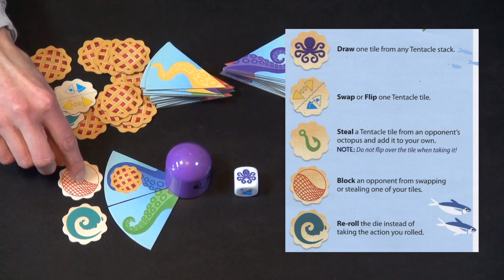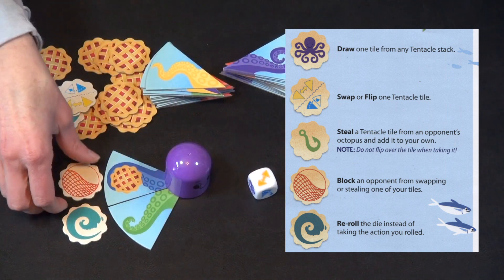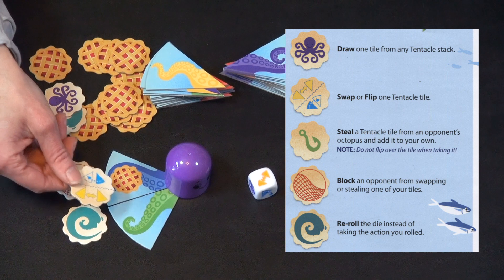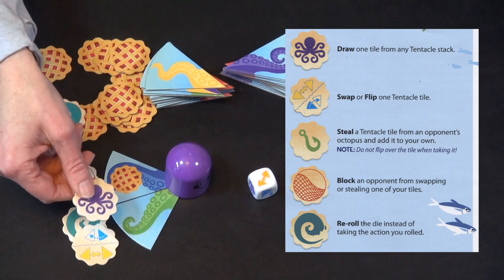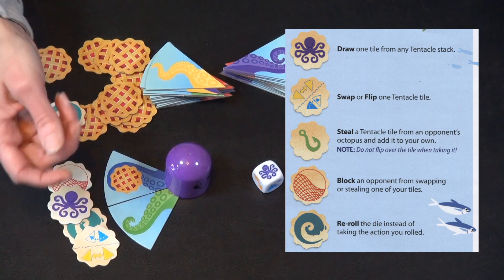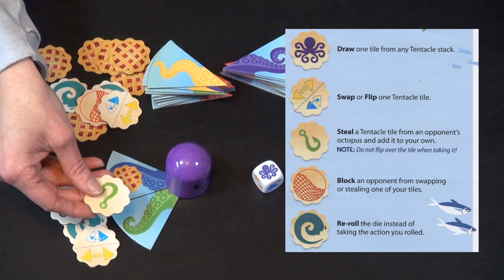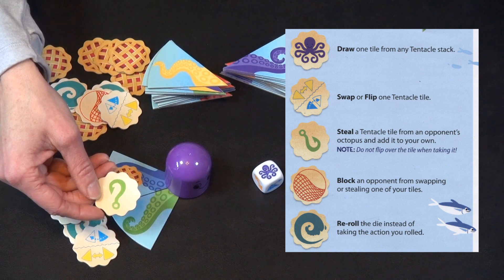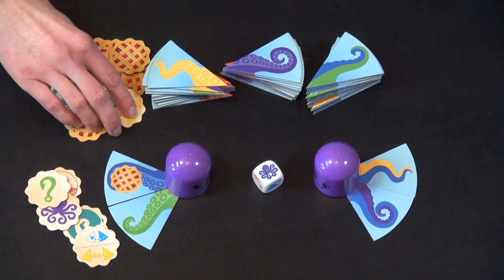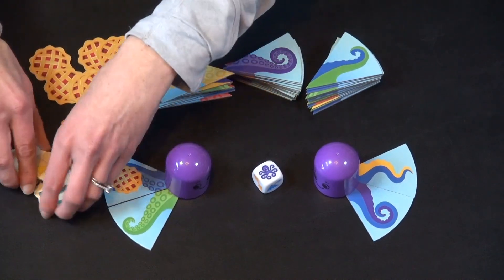Block is the one you can play outside your turn — if somebody uses a flip or trade action on you, you can play this to block it. There is a swap or flip one tentacle option. You can also draw one tile from the tentacle stack, so you can have a really nice turn where you draw one and then use a token to draw another. The only other one is steal: you can steal a tentacle tile from an opponent's octopus and add it to your own.